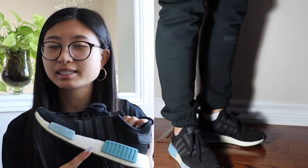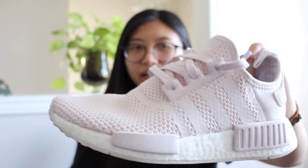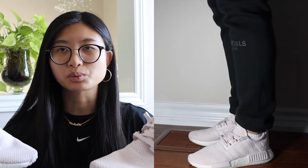My next pair of Adidas are the NMDs in black, white, and blue — I wore them so much they're so dirty. I liked the NMDs so much I also got the baby pink and white colorway. The only thing about these shoes is they're not that comfortable; they're good if you have wide feet. If you're looking for comfort, I recommend the Ultra Boost, but if you're looking for something more stylish, I recommend the NMDs.